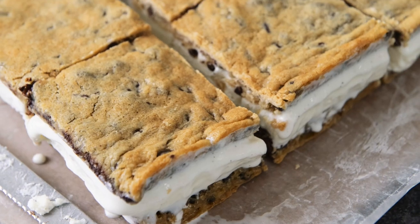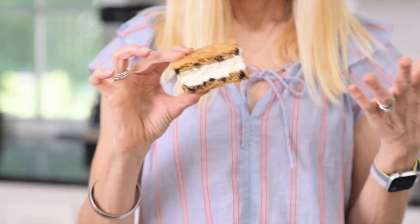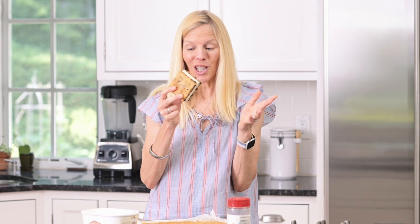Who doesn't love a chipwich? So why not make it more fun and easier on yourself by making a sheet pan full? I have the best tip for making a cookie that's the perfect texture — when you bite into it, it's not that hard. You're gonna love these.